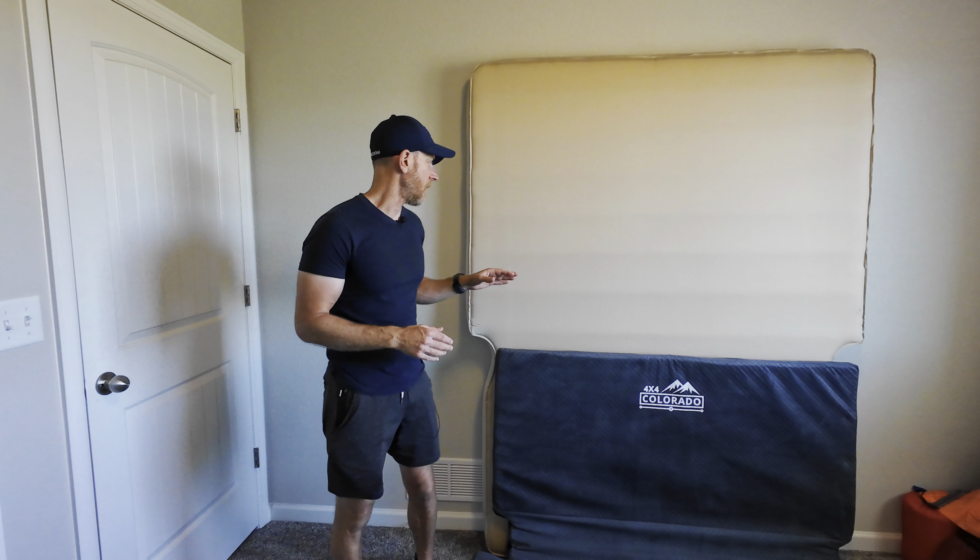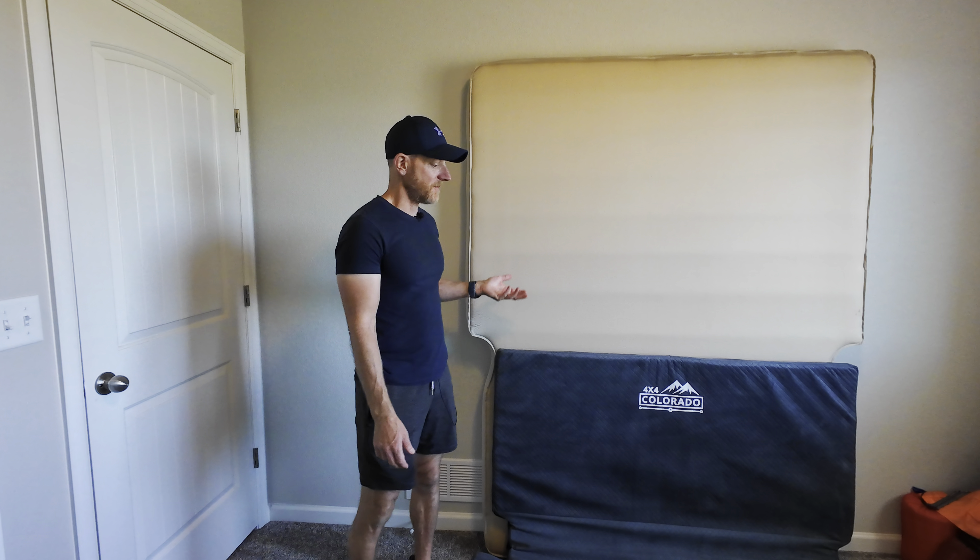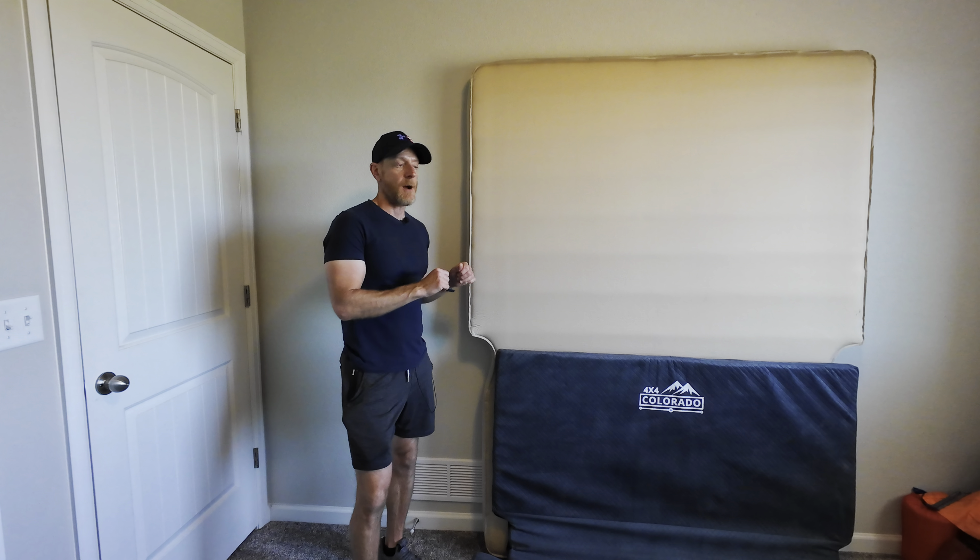Hey everybody, it's Ben and Beta. I want to apologize for the background here but I didn't have a great space to do this, so this is what we're going to work with for today.